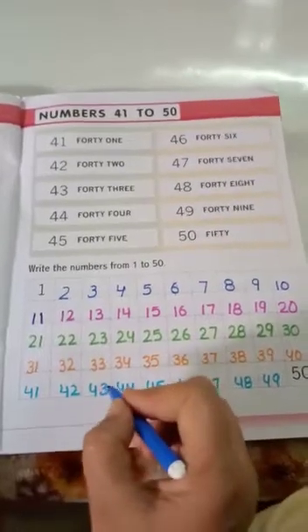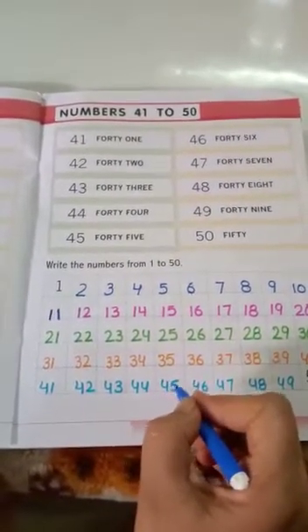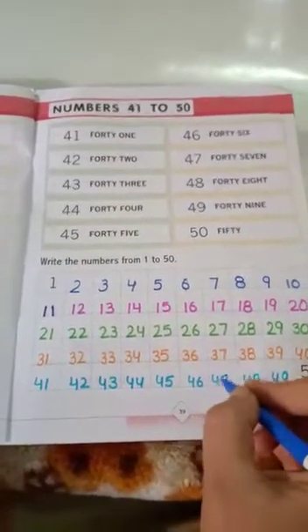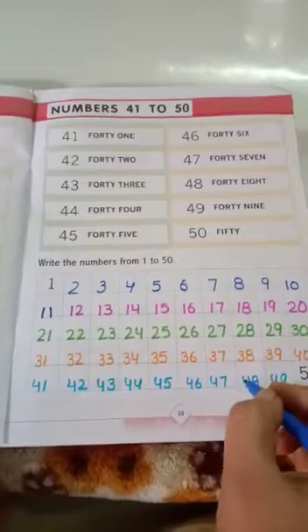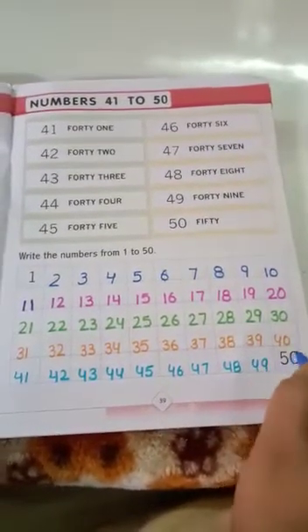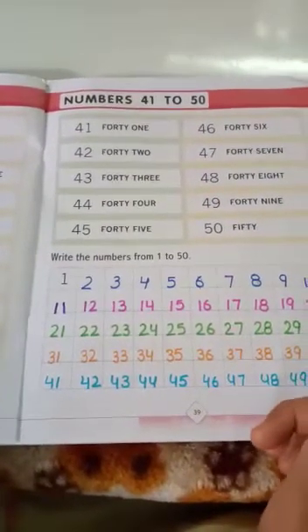43, 44, 45, 46, 47, 48, 49, 50. Now write on your book yourself. Okay, bye!